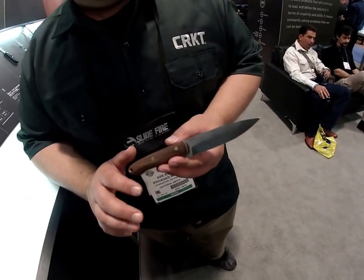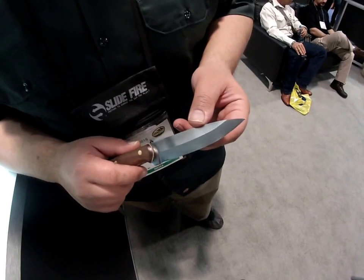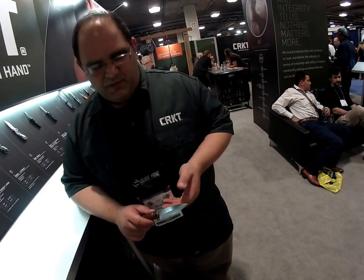The only thing that limits you with this tool is your mind. The steel used is 1075 high carbon steel. It'll sharpen easy, hold a nice long edge, and a lot of the bushcraft guys like to get a patina going. So you can let the patina grow or you can keep it cleaned up.